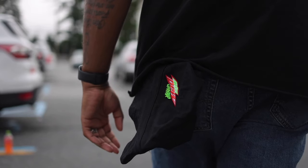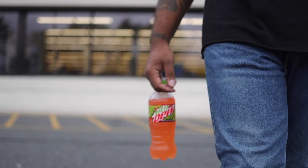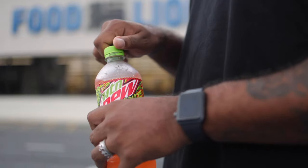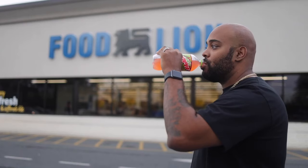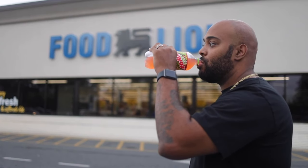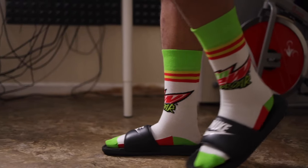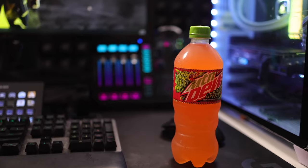This video is sponsored by Mountain Dew. Whether you're streaming or recording content, that all new Mountain Dew Berry and Kiwi flavor of Mountain Dew Uproar will keep you straight at your gaming station. If you guys would like to pick yourselves up some Mountain Dew Uproar, you can visit your local Food Lion stores and trust me, you guys won't be mad at the taste — it's a blast.